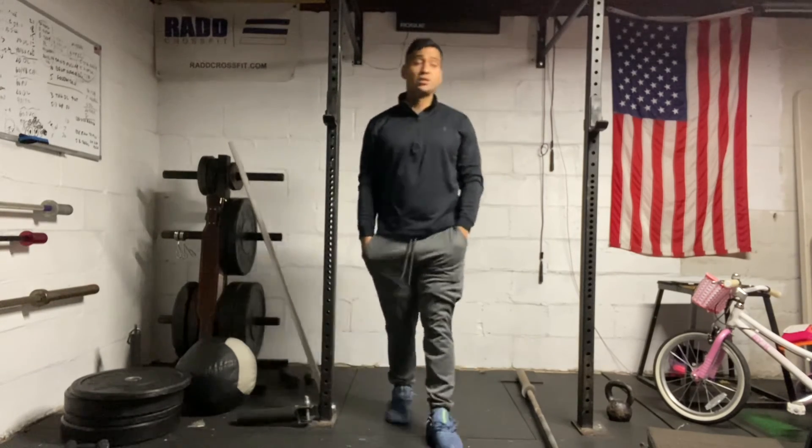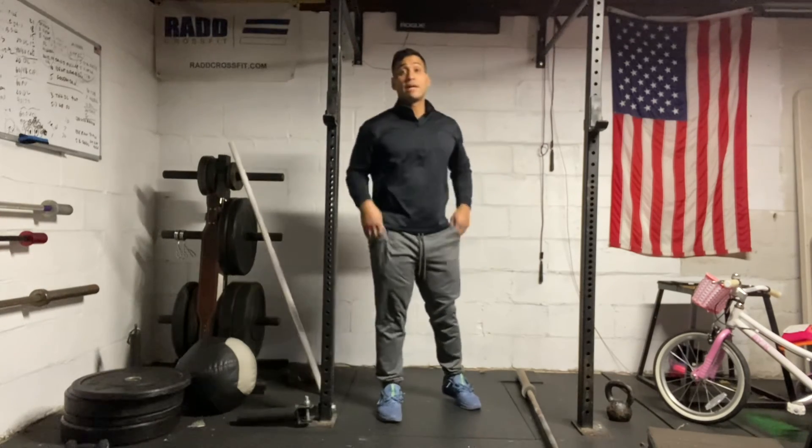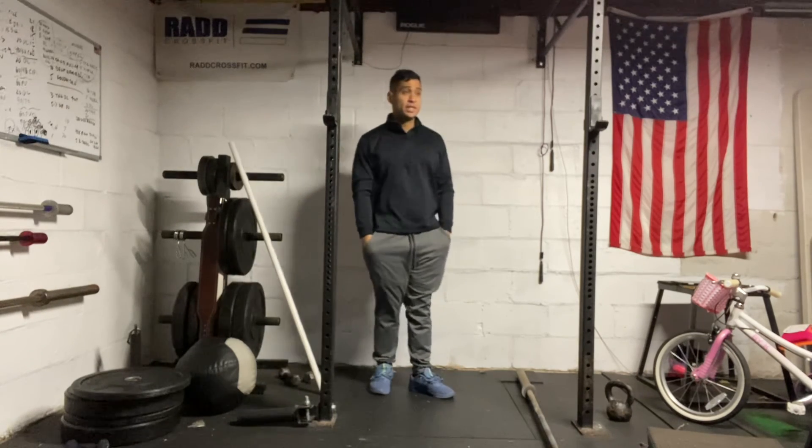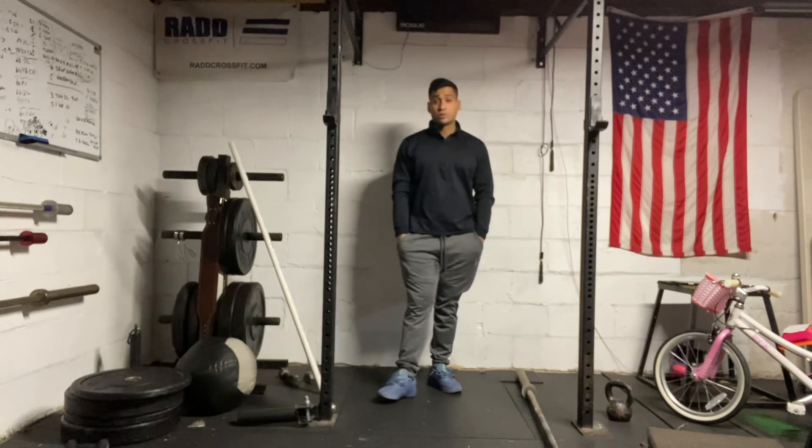You have 12 minutes for each. Try to get as much weight as possible. If you need to modify the overhead squat, go ahead and do front squats, or you can also do back squats if overhead mobility is an issue. Alright, that's our workout today. Make sure you note your score, or your weight. Have a good workout.